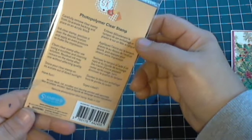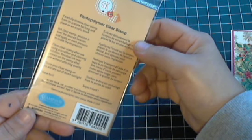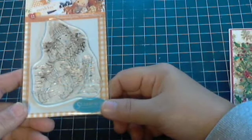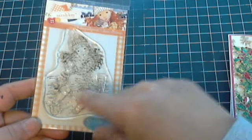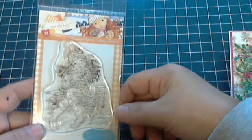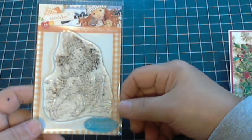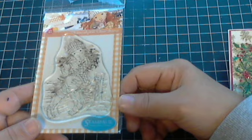I keep thinking the stamp was called something like 'Cuddle Bunny,' but anyway she's cuddling with a little tiny bunny — that's basically it. I just love Sarah Kay stamps; they are definitely my favorite. I'm making Christmas cards for the first time this year. I've been saying I'm going to make Christmas cards for the last two years and I never get around to it, and I realized this season why — I don't have a lot of Christmas stamps. This to me is more of a wintry stamp; it's not really a Christmas stamp per se.